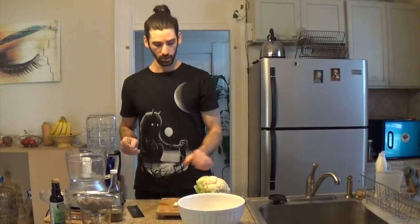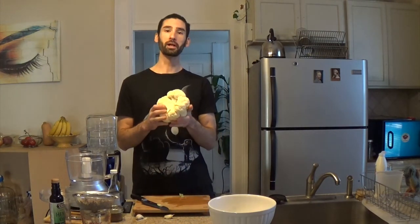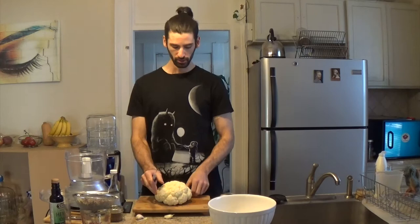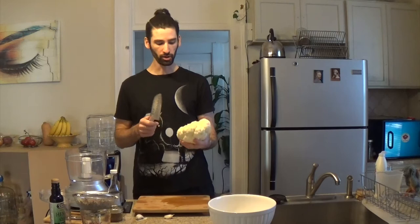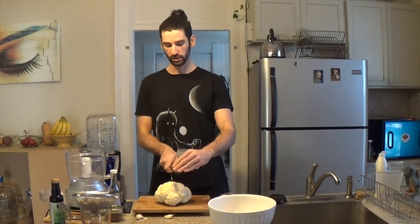Next step: take my super sharp knife and just remove the stem from the cauliflower, because I don't want to blend it. I've removed the majority of the stem — I mean the cauliflower stem — so it is ready to go. This recipe is super simple. I removed all the bulk of the stem, but even little bits of leaf are all going to get blended up, so there's no reason to be too precise about taking it all out.